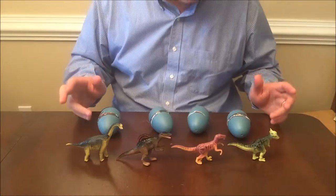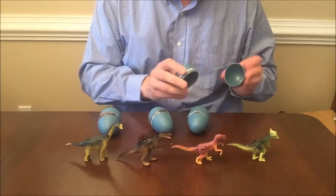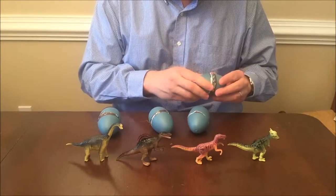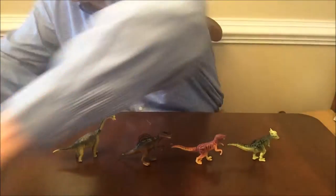So I just want to point that out to everyone. Each dinosaur fits into its own egg — there's four eggs that come with it. It's just a plastic egg and there's nothing special to it. So I want to move the eggs and start looking at these.